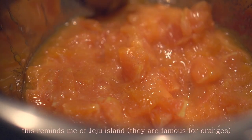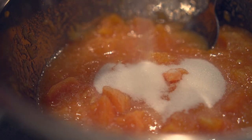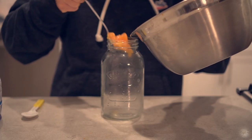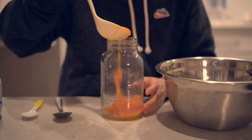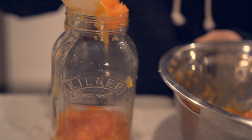This reminds me of Jeju dough. The sauce has a good taste. I've never heard of it — I'm going to add it. The sauce is very delicious.